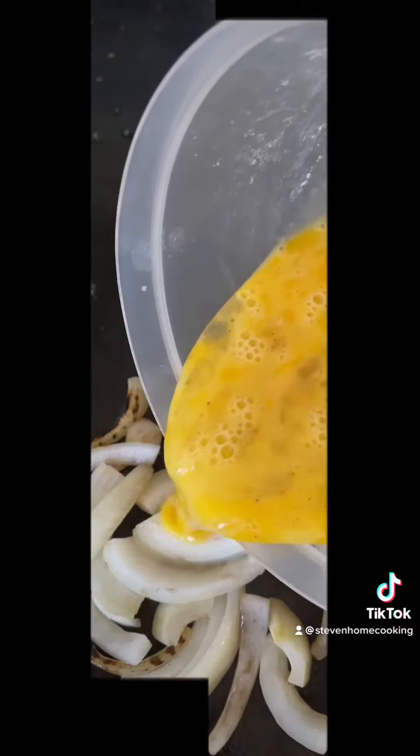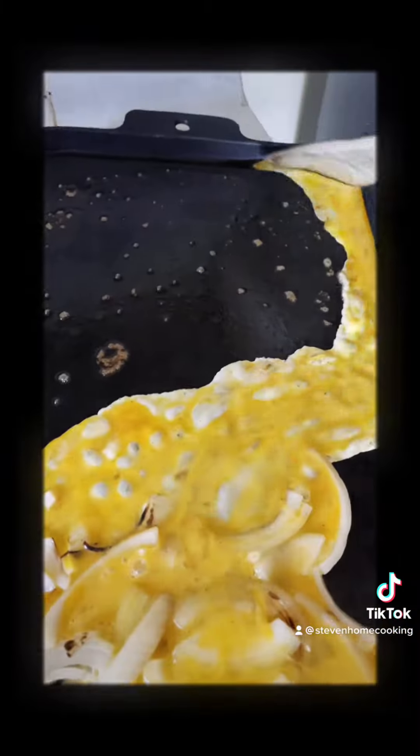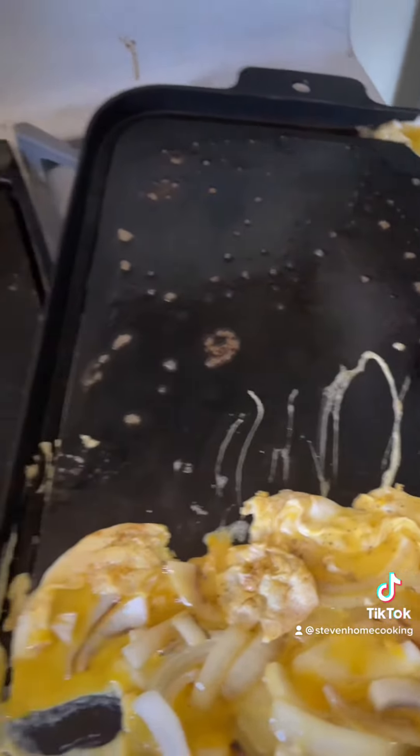Three eggs with a little bit of salt and pepper — let's put that on here. The pan's a little bit at an angle, so it kind of ran off a little bit here. We'll let that cook, it's okay, we'll just add it back to it.